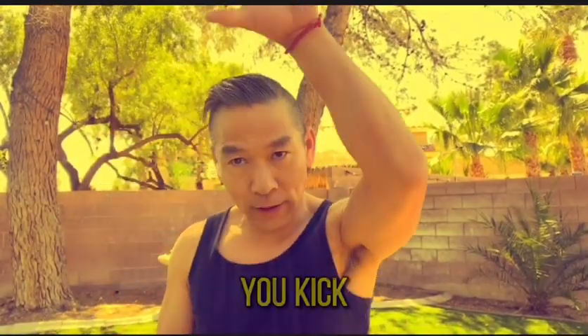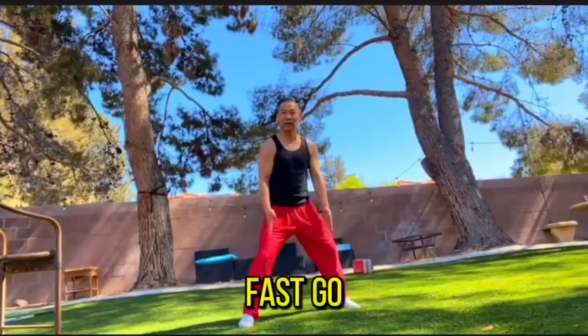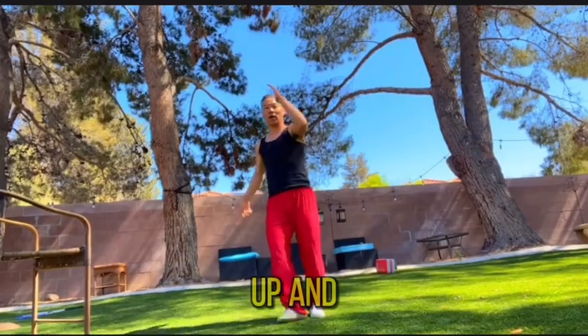Once you go into the outside kick, you kick high and very quick. But once you come down, it's the same speed — very fast, go down. So practice your leg: kick up and quickly go down.